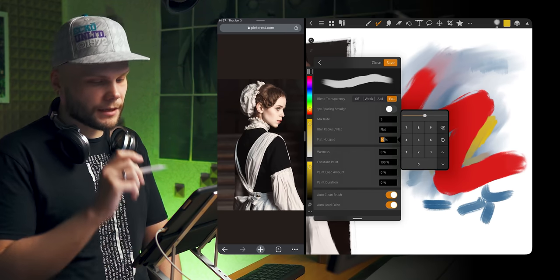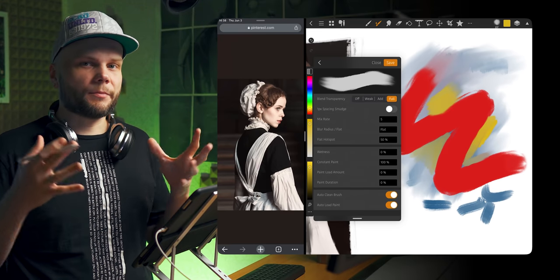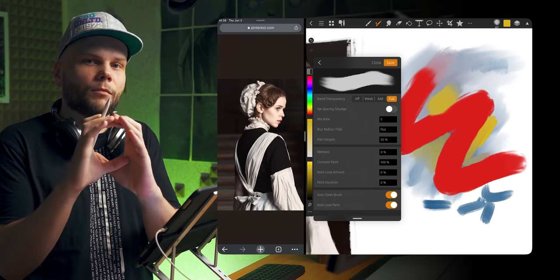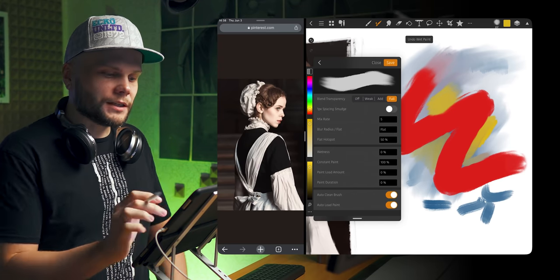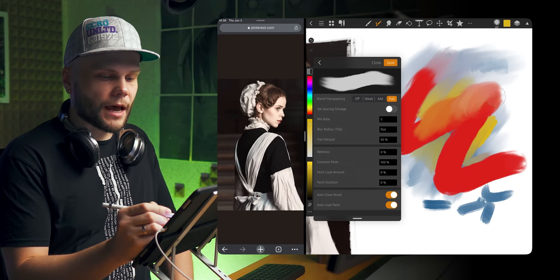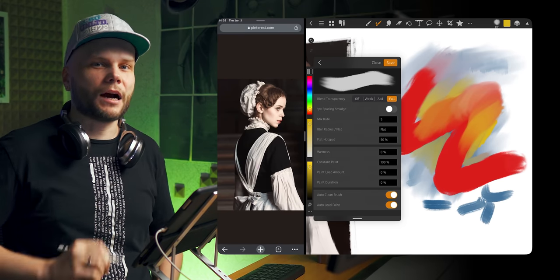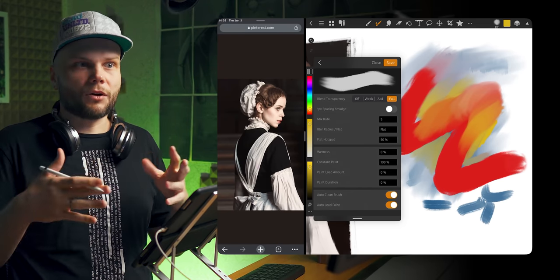That's thanks to a new parameter added to the wetness section of the brush called Flat Hotspot. This 50% — there were a bunch of experiments with it — but I think 50% means that whatever the size of the brush you have, actual colors to blend with are picked up from only the 50% smaller size in the center. So you can easily work on the edges, and blending colors will only happen when your central 50% actually covers those colors.